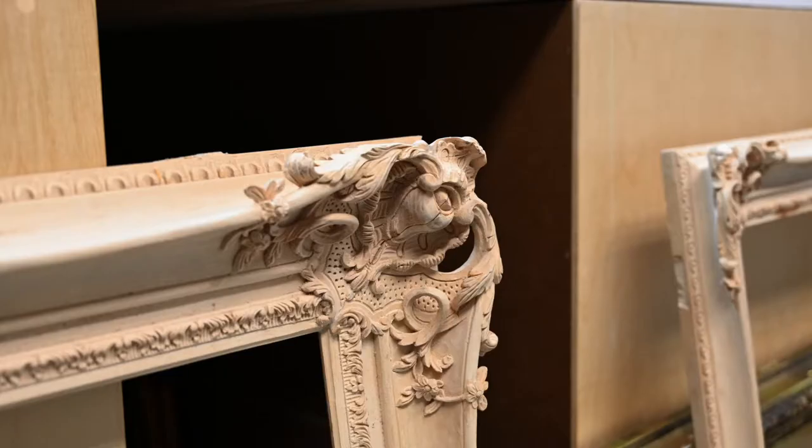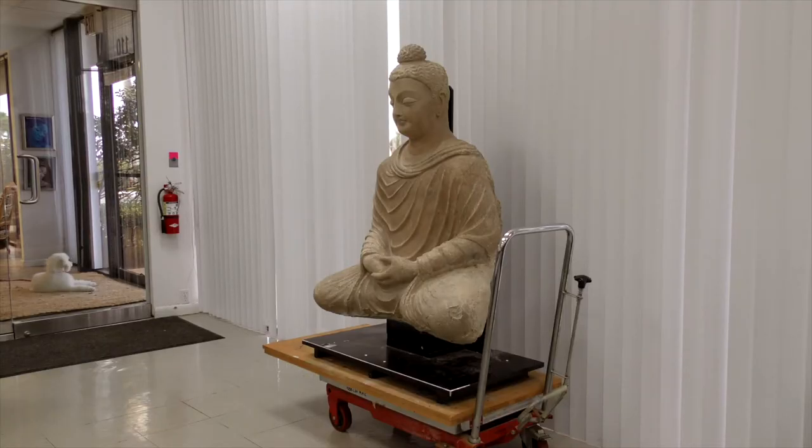Besides restoration work and all these fantastic things, what else do you do at the conservancy? We do specialized framing as well, and we also do fine art appraisals. We're working on that Buddha over there — our challenge was to take off the granite base that was on it, and now we're building another one for it. The challenge is that it's from the 10th century, and vibrations — we can't have any vibrations — and yet we had to get this hard material off without vibrating the piece.